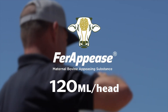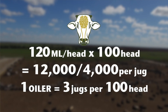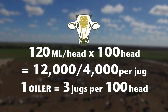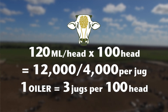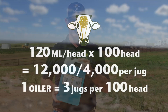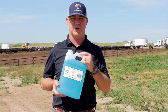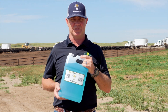According to our label, what we're trying to do is get 120 mLs on each animal. So let's say we got 100 animals in that pen. We take 120 mLs times 100 — we're going to end up with 12,000 mLs. With 4,000 mLs in each jug, we know that we need one oiler per 100 head, so we're going to put three jugs in that oiler to get those cattle started.